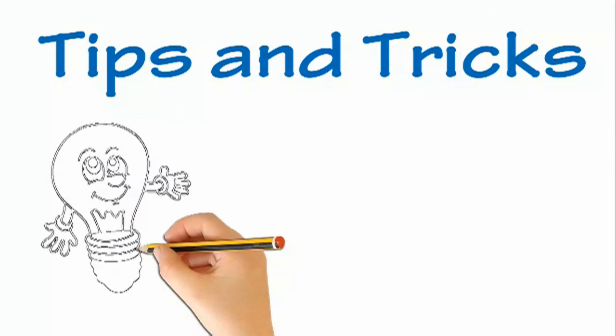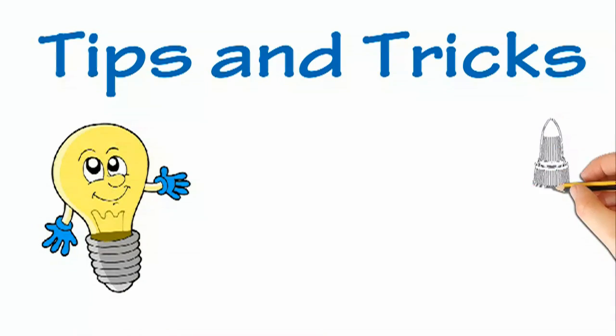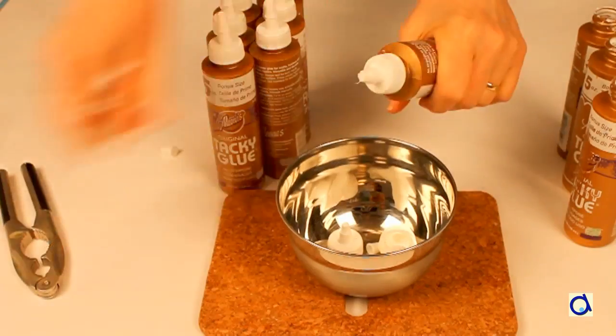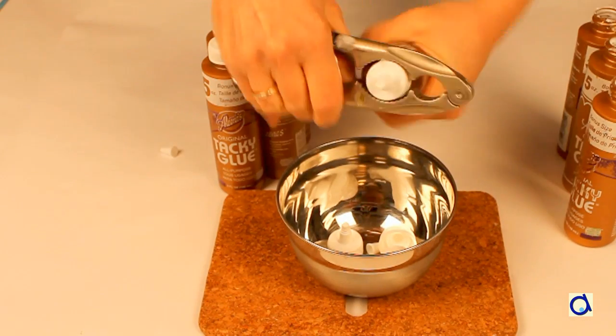If there is one thing that I find frustrating, it's a bottle of white glue that is unusable because the opening is clogged by dried glue. Here is a solution to clean your white glue containers.